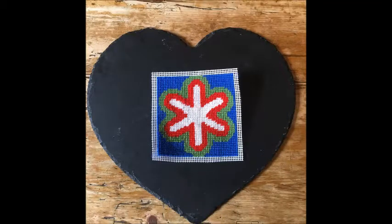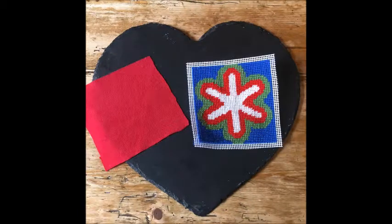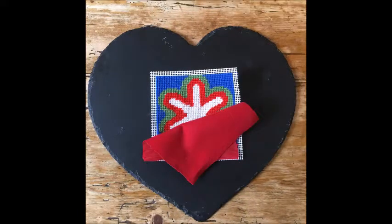This is how to make your Stitch Me tapestry into a mini cushion. Take your backing fabric, lay the fabric face down onto your canvas and pin in place.